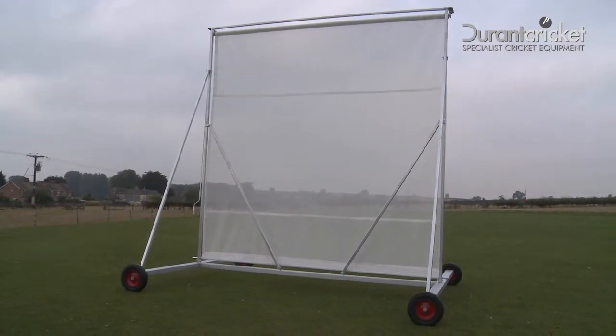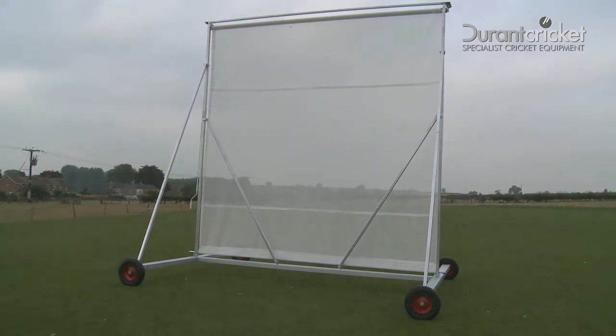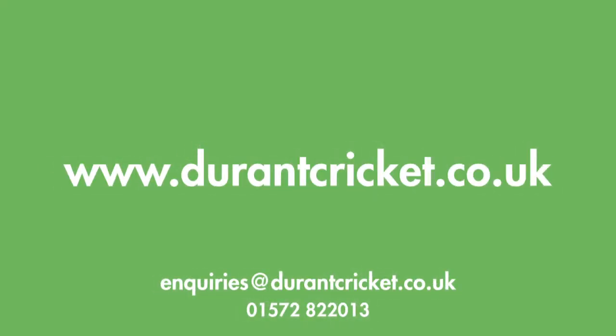Please do enjoy the product and should you have any problems, please contact us at durantcricket.co.uk. Bye bye!